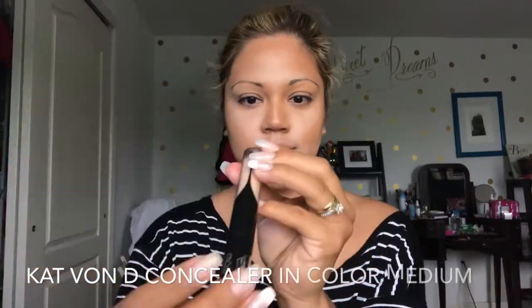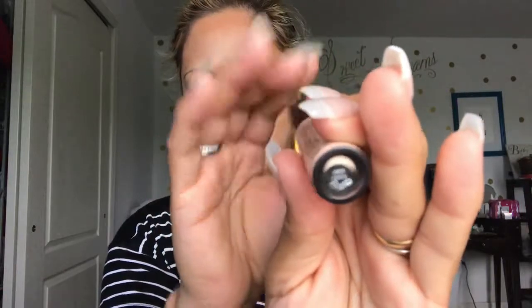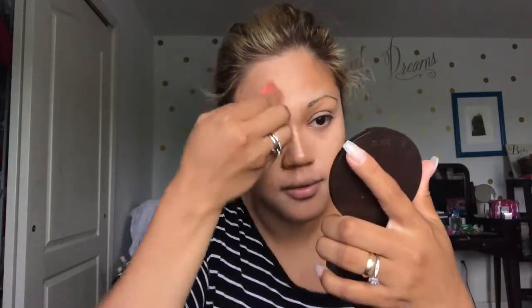We're going to use a concealer — this is by Kat Von D and it's in color medium. It has more of like a reddish kind of tint, so I'll double check that color. I like to really cover my dark circles, and I figure with that little red tint it will really cover them up, but I have to go over it twice. I like this concealer because you can kind of tailor it to the coverage you want.